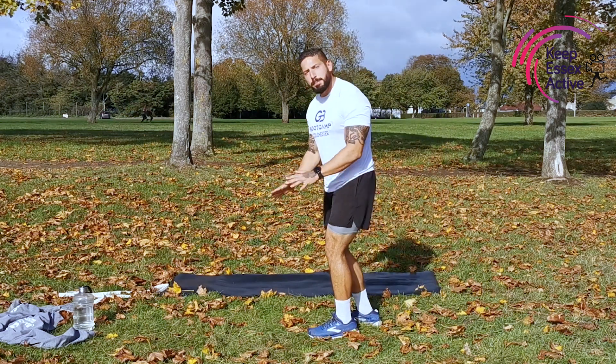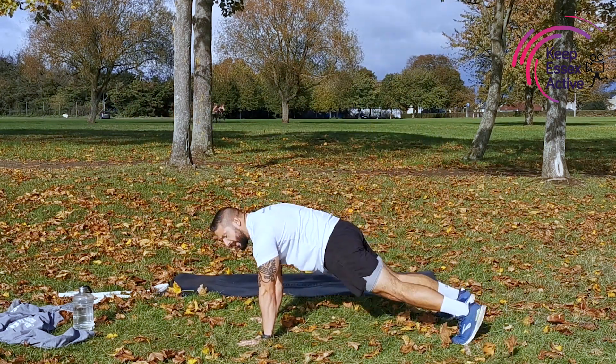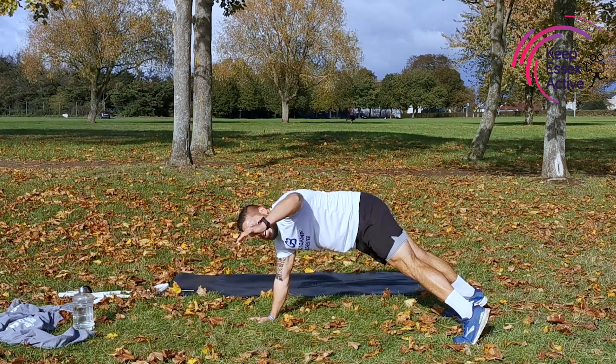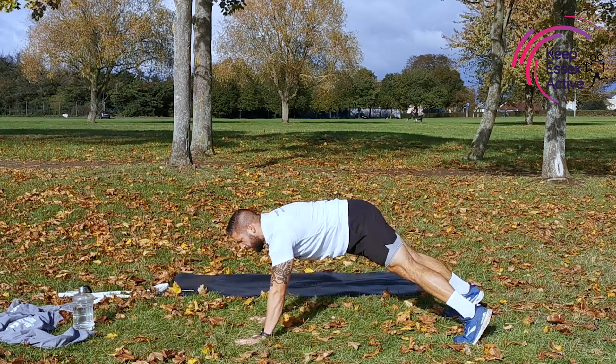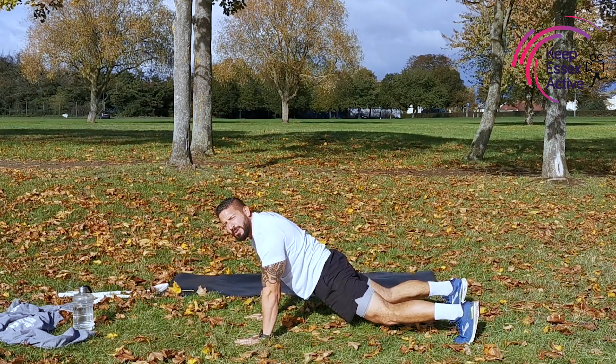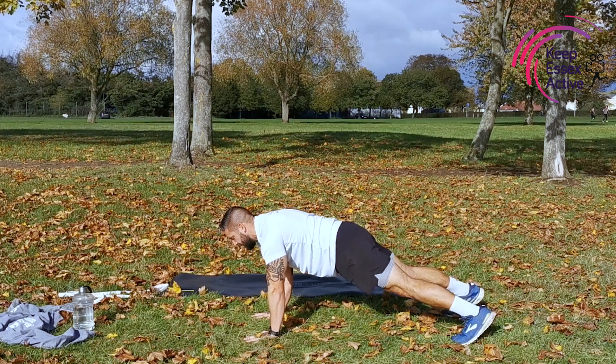You've got a 15-second breather. We're going to be in press-up position, we're going to come across — you're going to stick your hips and bum into the air. Left hand's going to come up, touch right toe. Lean forward so your back's straight. Come across, reset. 45 seconds — in position.